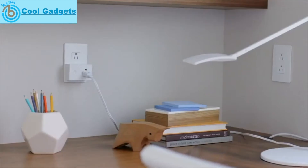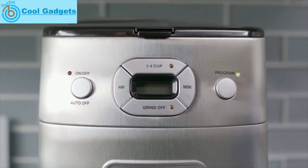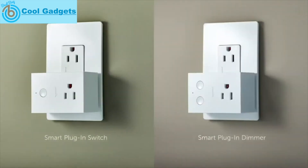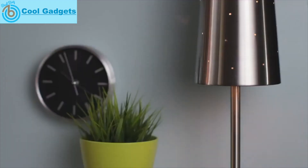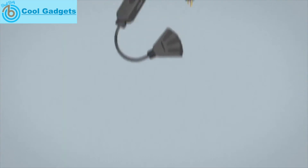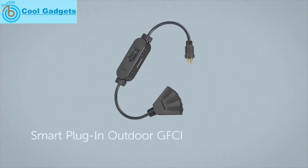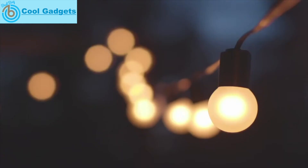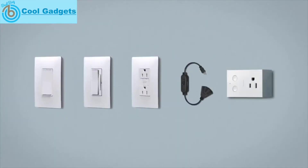Plug in and get simple on-off control of your appliances and lamps from anywhere with the smart plug-in switch. There is also a convenient smart plug-in dimmer to adjust the lighting levels of your lamps. Plug in on the outside of your home, too — the smart plug-in outdoor GFCI is weather-resistant, making it easy and safe to control outdoor lights. Stay connected and in control in beautiful, radiant style.